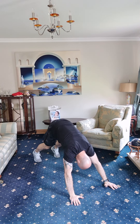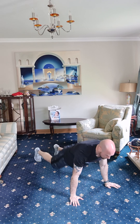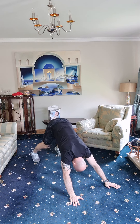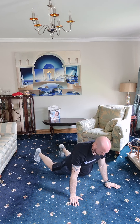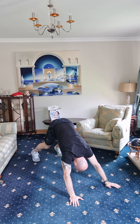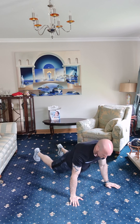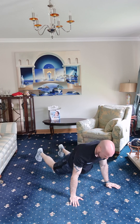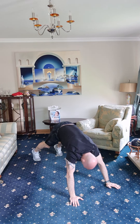The downward dog hip drop again — on your hands, on your toes. Twelve of these, let's get going. One, two, three, four, five, six, seven, eight, nine — keep going. Ten, last two — and there we go.